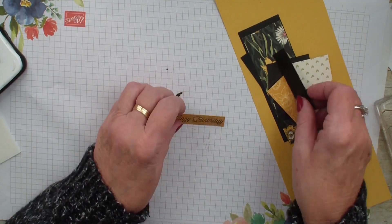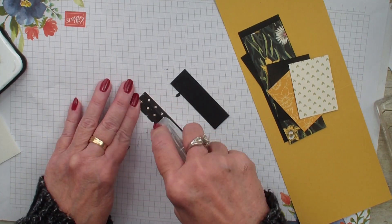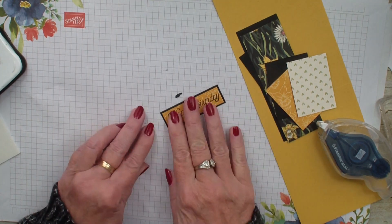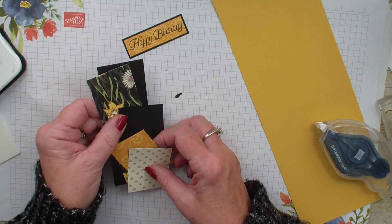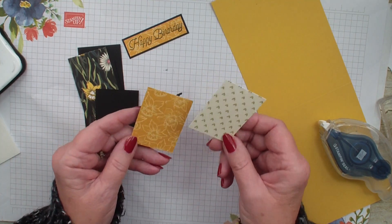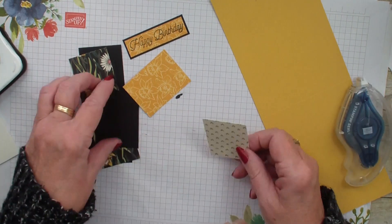Then I have a piece of basic black and this measures two and seven eighths by two and three quarters, and I'm just going to layer that verse. Next I have two pieces of that designer series paper that measure one and three quarter by two and three eighths, and again this is from the Daffodil Afternoon Designer Series Paper.